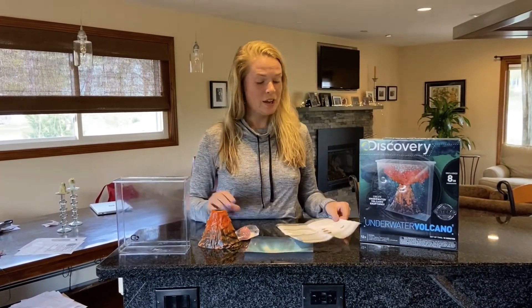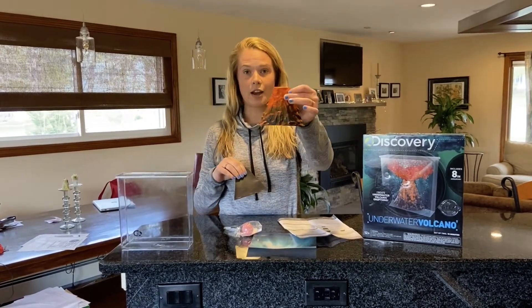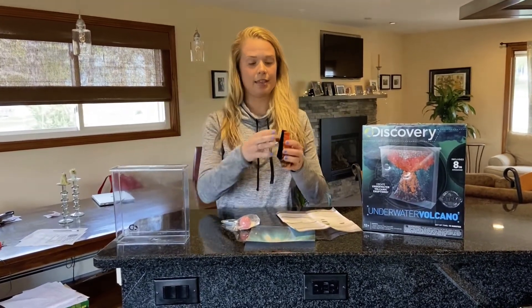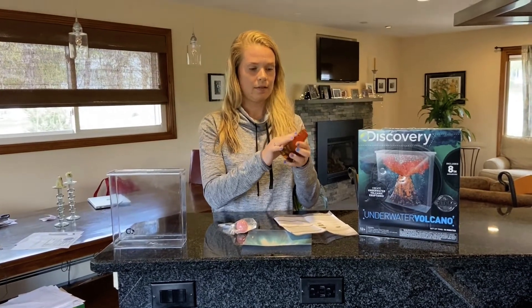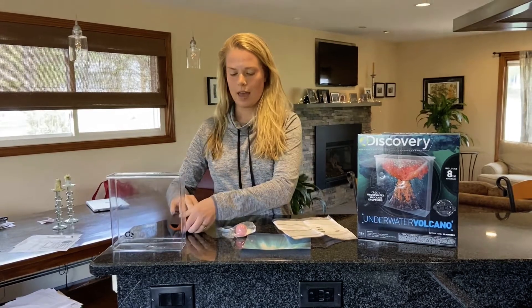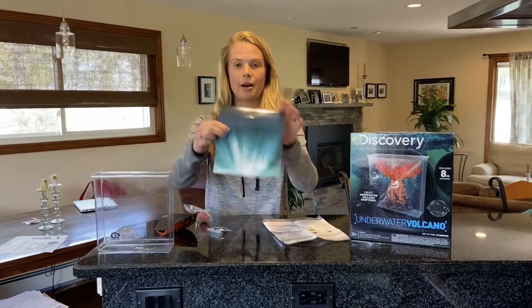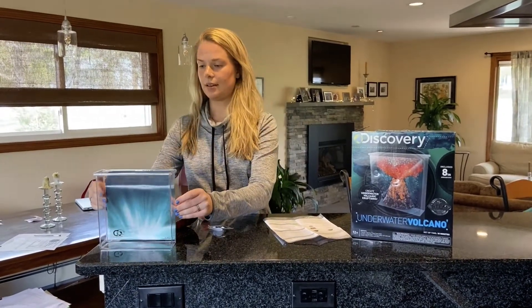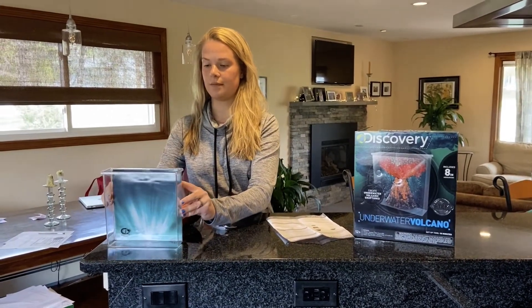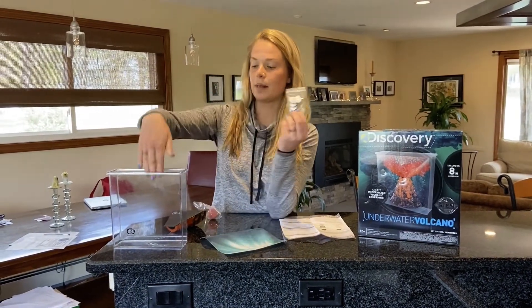We have our volcano front and back and it clips on like this. We also have our fizzing tablet that we're gonna unwrap — that's gonna make our volcano actually explode. We have our background we're gonna tape so it looks like an actual sea, and then we have our little six latch and hook dots that we're gonna place at the bottom of the aquarium to make our volcano stick.